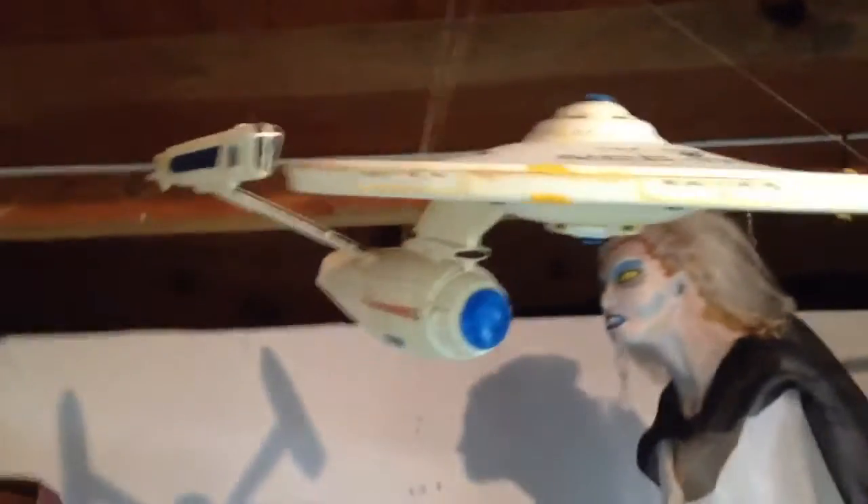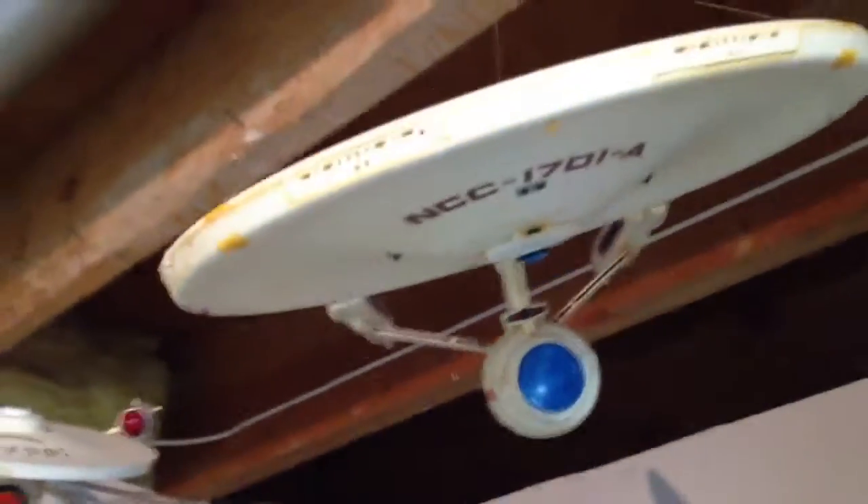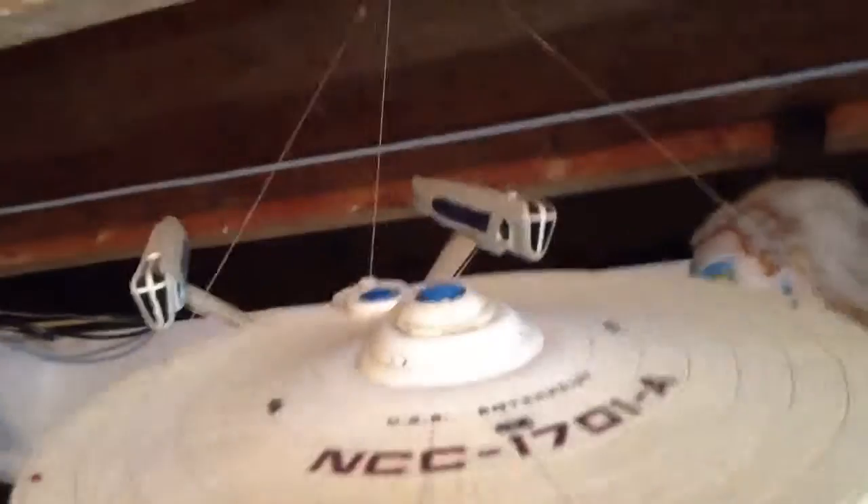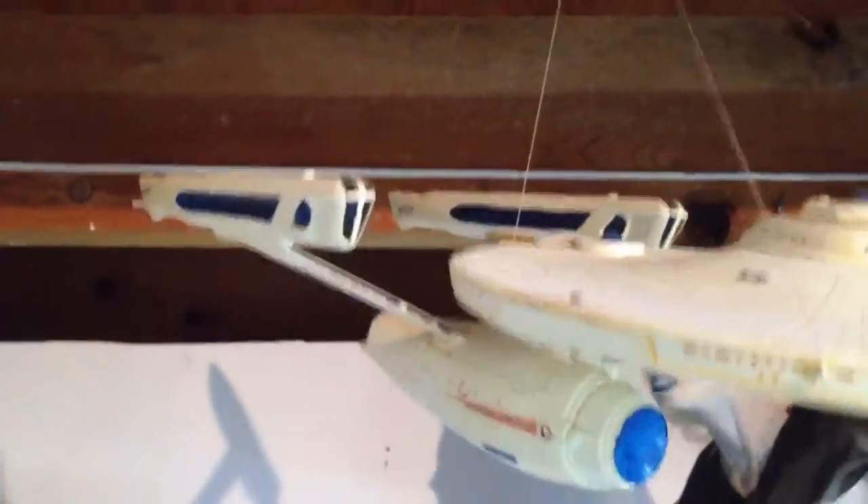This is the Enterprise from Star Trek 5. This is the one that came with the little shuttle, which I have in the other room. This is how I painted the Enterprise back then — not the best, not the worst.